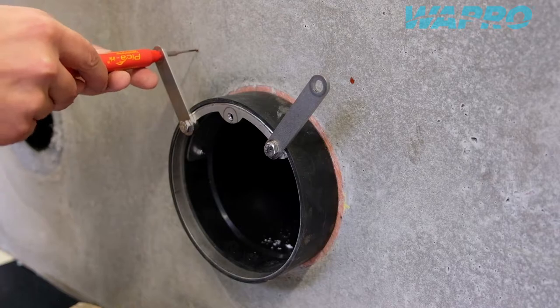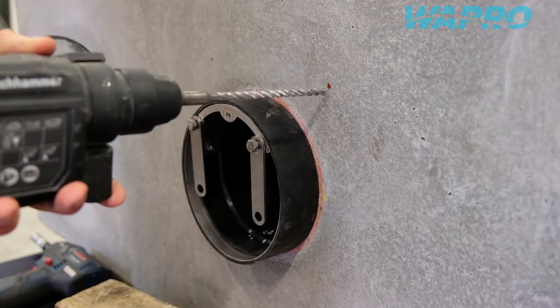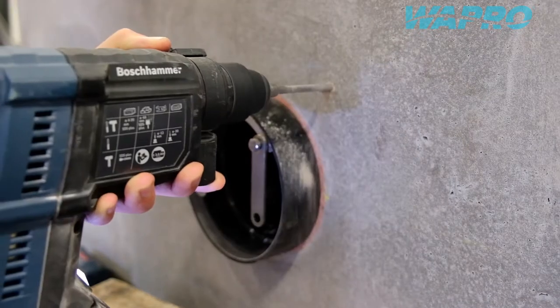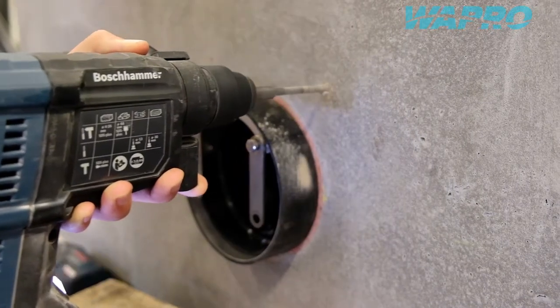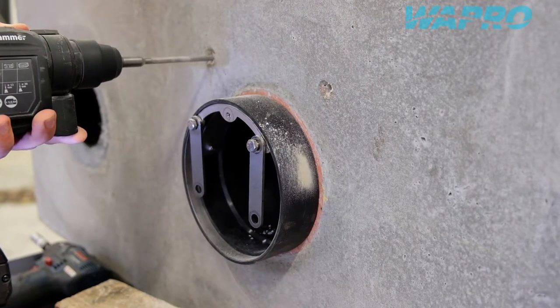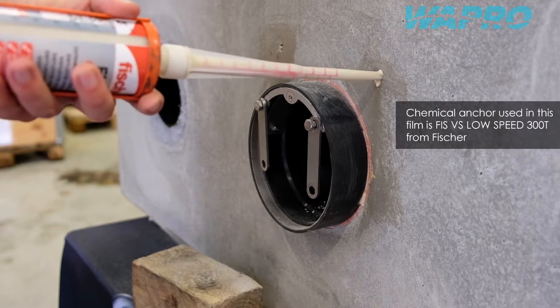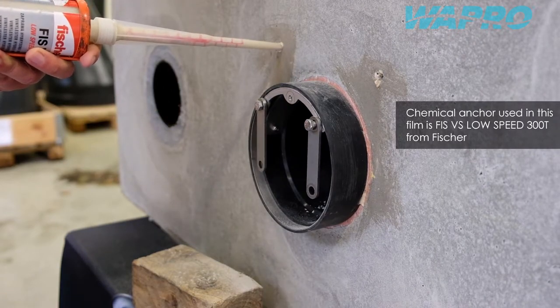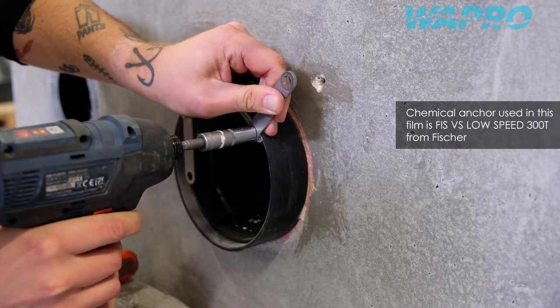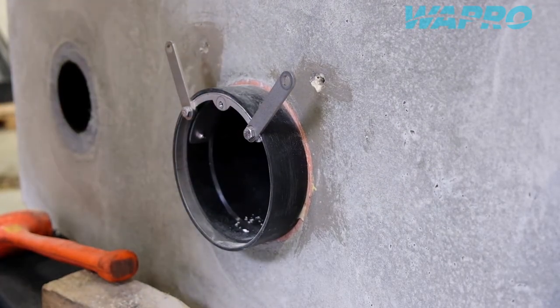Mark out the position of the bolt holes and proceed to drill holes at the marked positions. The bolt holes on the mounting tabs are sized to allow threaded rods to pass through the fasteners to the mounting surface.